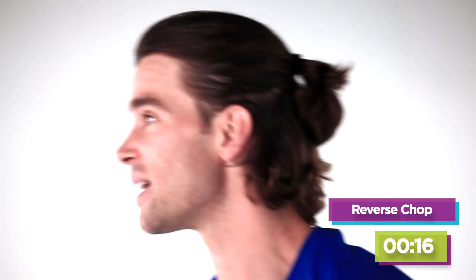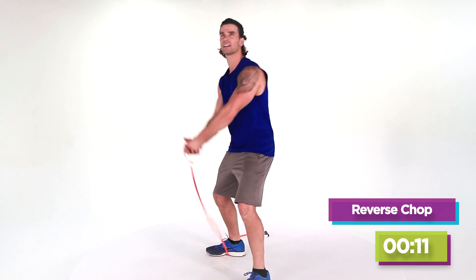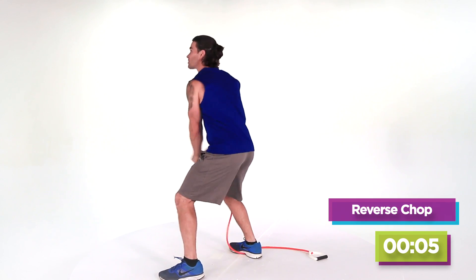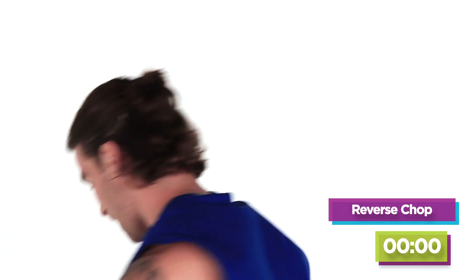Awesome, just gonna transition right to the other side. Once again, if you need to lower the resistance, just do one side at a time. Bring it up real strong. Be explosive. Let's just do a couple more — three, two, last one. Great job.